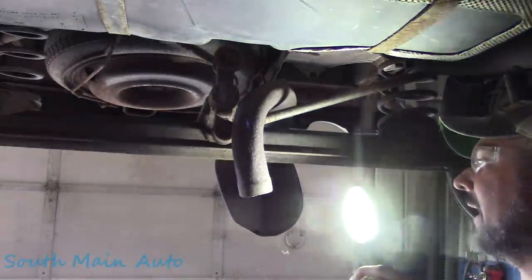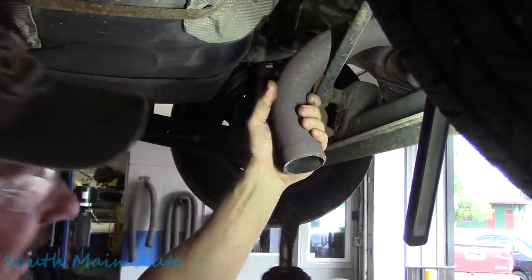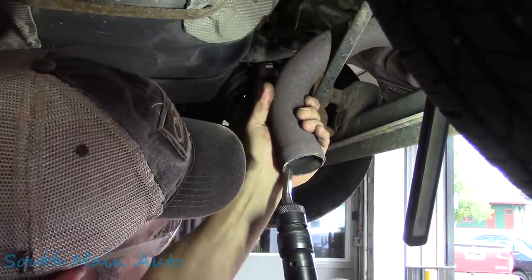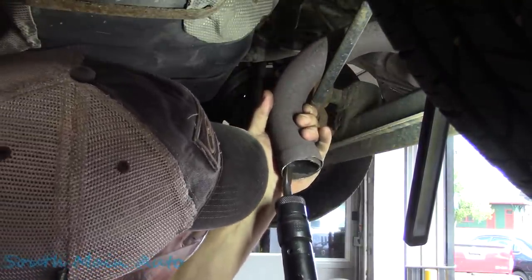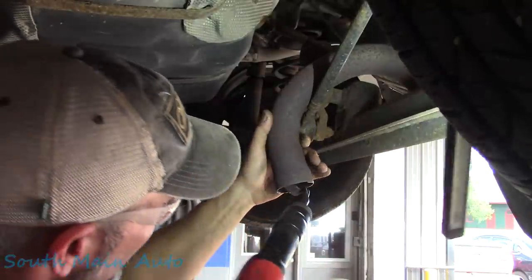We've got a little bit of a sleeve in here. Let's get that out of there. See if we can just use an inside cutter bit here, hook onto it. There we go — not quite what I planned, but it's pretty close.